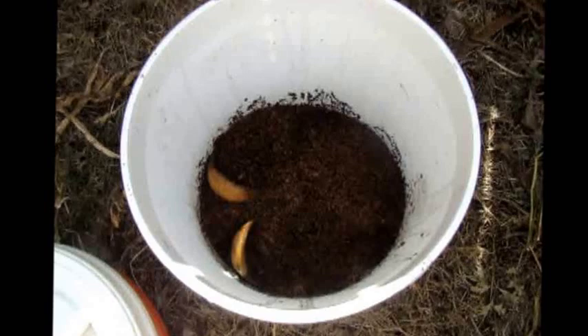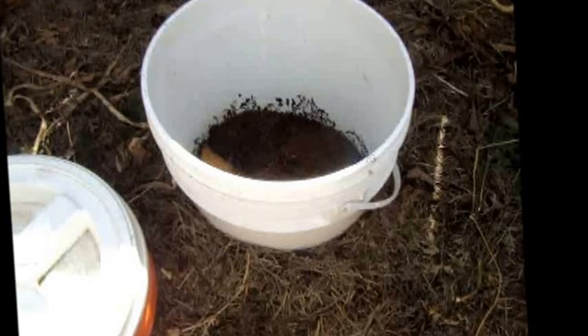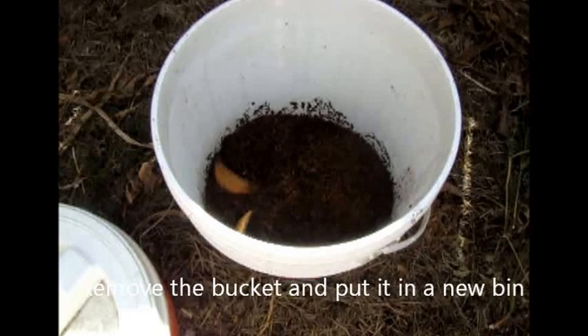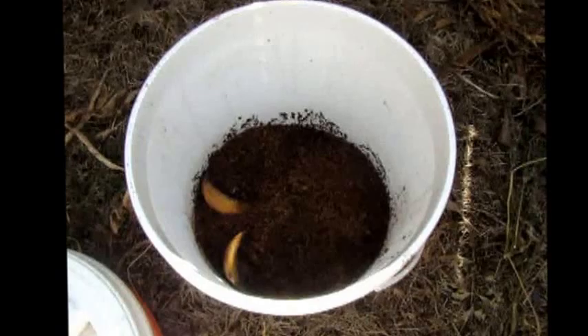As the composting bin becomes more full, we simply keep raising this, and you wind up with a core of carbonaceous material in the middle with green nitrogen-rich material around the outside. When it finally gets full, we'll remove it, start another one, and we will take this and mix it all up, turn it, and allow it to compost further. At that point, we can use it for various gardening purposes around the house.